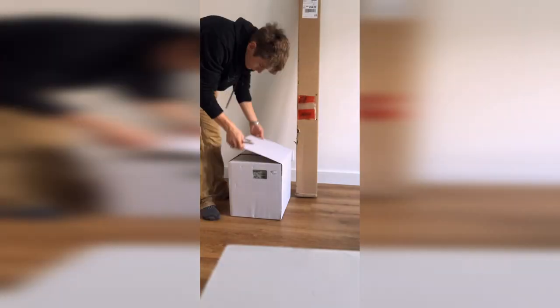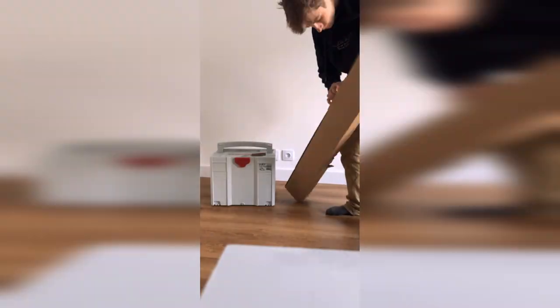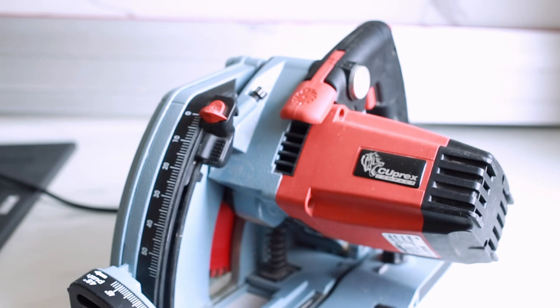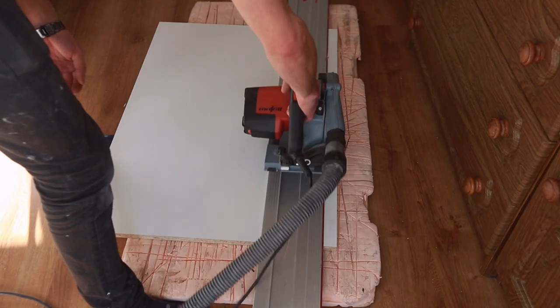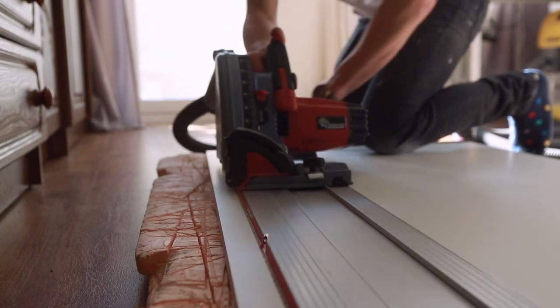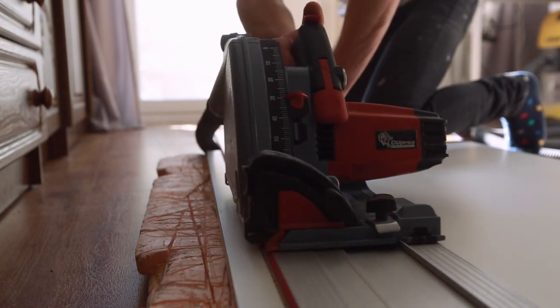It has a 1400-watt motor, making it the most powerful saw in its category. That means it can cut through even the toughest materials with ease — no more struggling with thick pieces of wood, a blade becoming dull, or very tough twisty grain. It just ploughs through everything. This saw is also equipped with a soft start as well as a really effective power fluctuation feature, where it senses resistance — maybe going through a knot in wood — and increases power to keep things smooth.